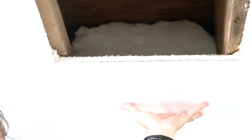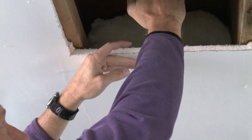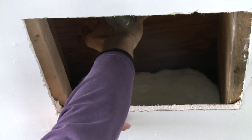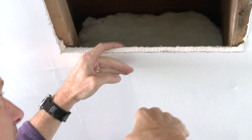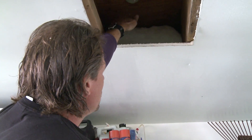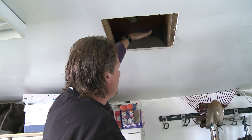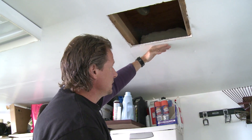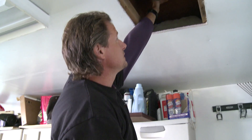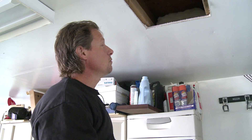Here's the cold garage below, and the conditioned space is above here, so the heat wants to move from more to less. We have spaces all around the fiberglass where the heat could travel and be lost to the garage ceiling. That makes this floor cold and uncomfortable for the homeowner above.